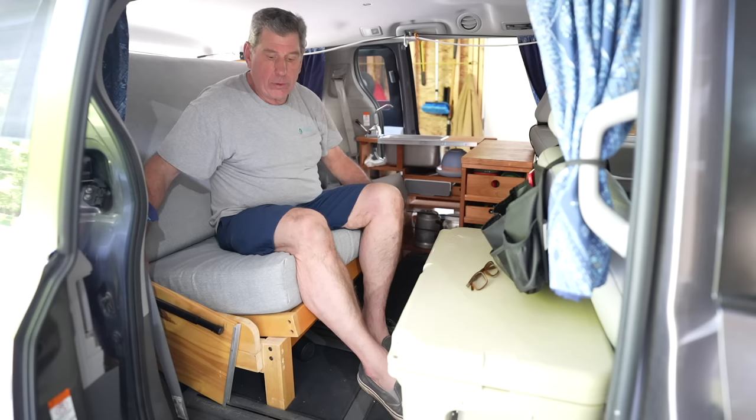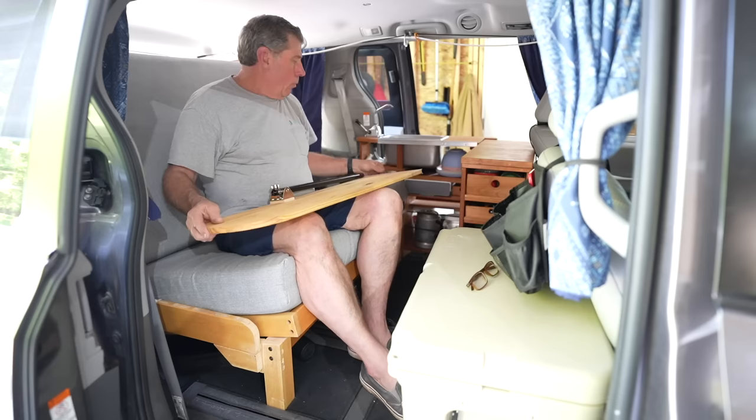Now I'll put the cushions in and show you how we do the bed. It's in couch mode right now — you can sit here and relax. We'll often move the cooler up to the front to make more room back here.